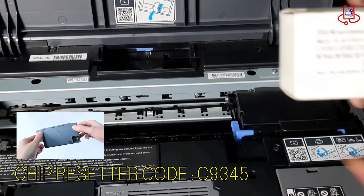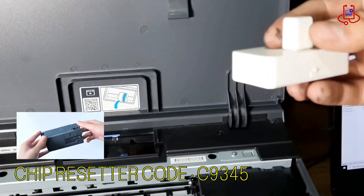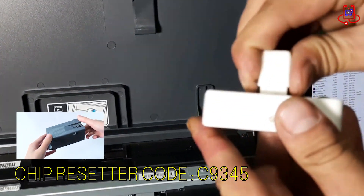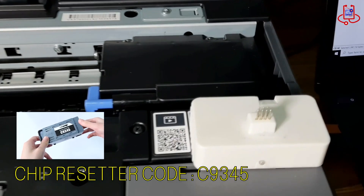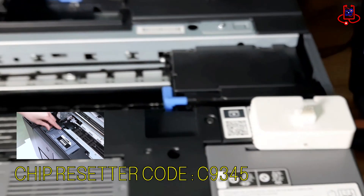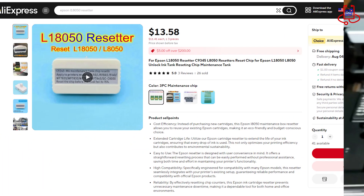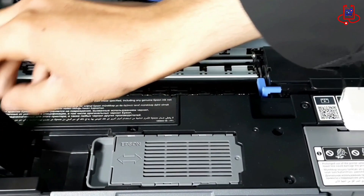As you can see in the picture, each maintenance box has its own code. You need to get the correct chip resetter. For the Epson L8050 and other printers, use the chip resetter with code C9345. The price of this chip resetter on online sites is $10 to $14. I recommend buying one to reset your printer's memory. You can also find it in local stores that sell printer tools.